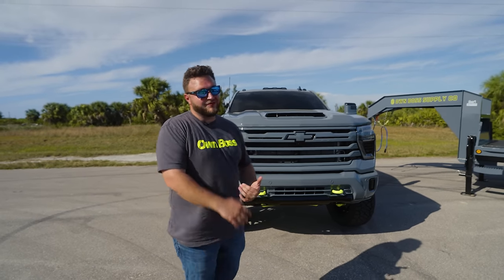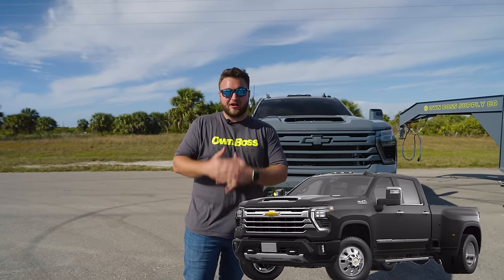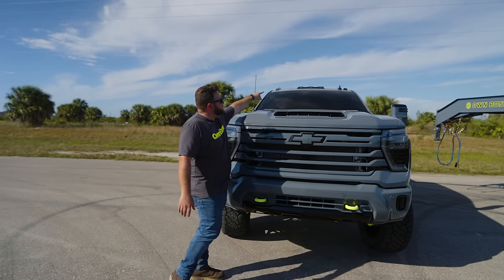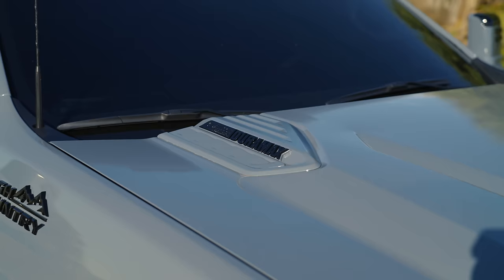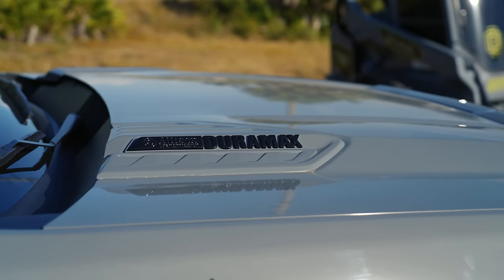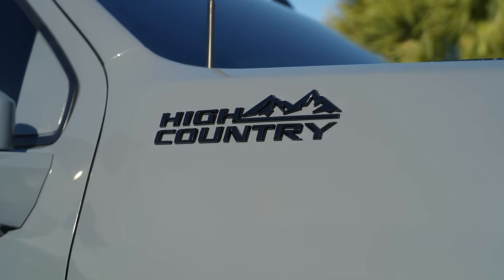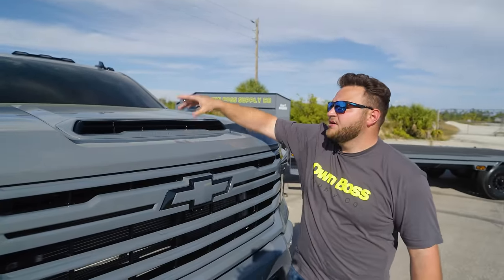Let's start at the front and go around. The roof is wrapped, the windshield is tinted 35%, and then it comes down to the hood. This piece up here is normally factory rough black plastic — we sanded it down and painted it to match Nardo Grey exactly. The badge was chrome before; now it's gloss black — it's a factory OEM badge sprayed gloss black. The front of the hood is also paint-matched Nardo Grey, and the insert is sprayed gloss black for a two-tone look.